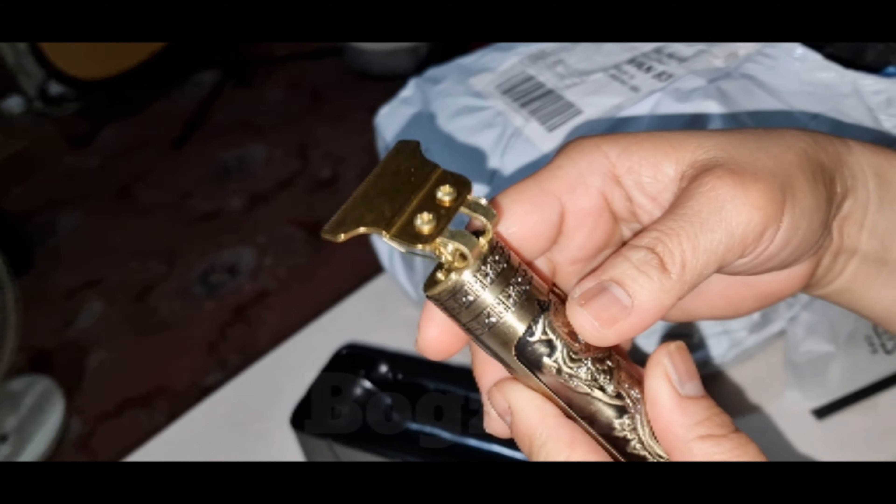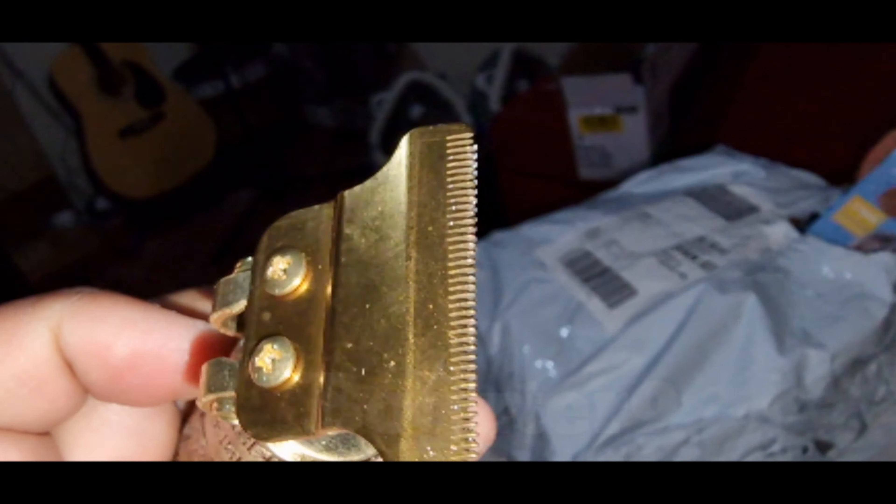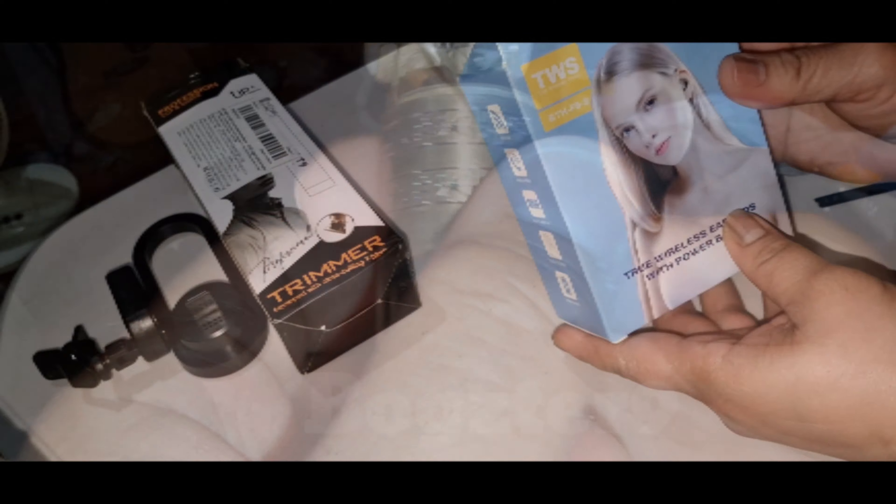I don't want to use it yet. Well, it looks good, it looks nice. But the blade is a bit dodgy. I'm not gonna touch it.